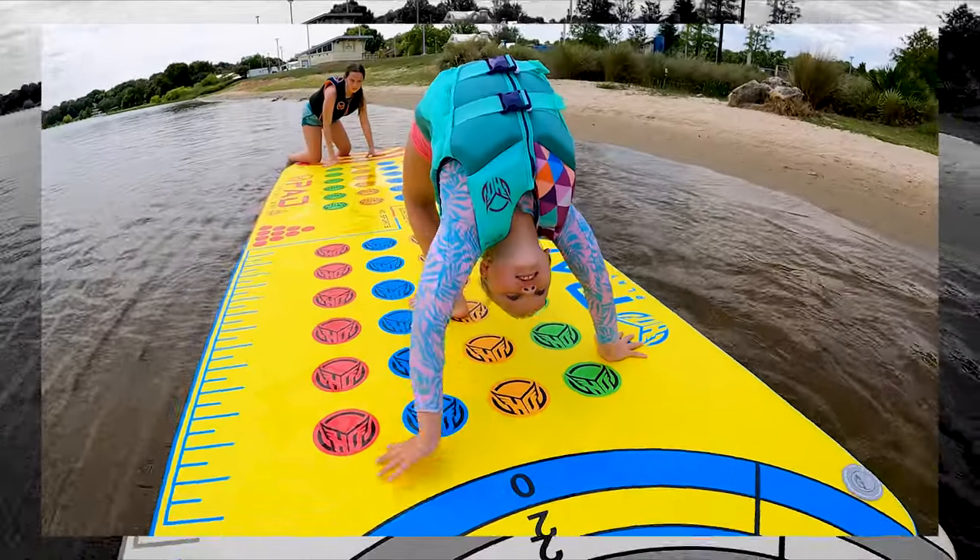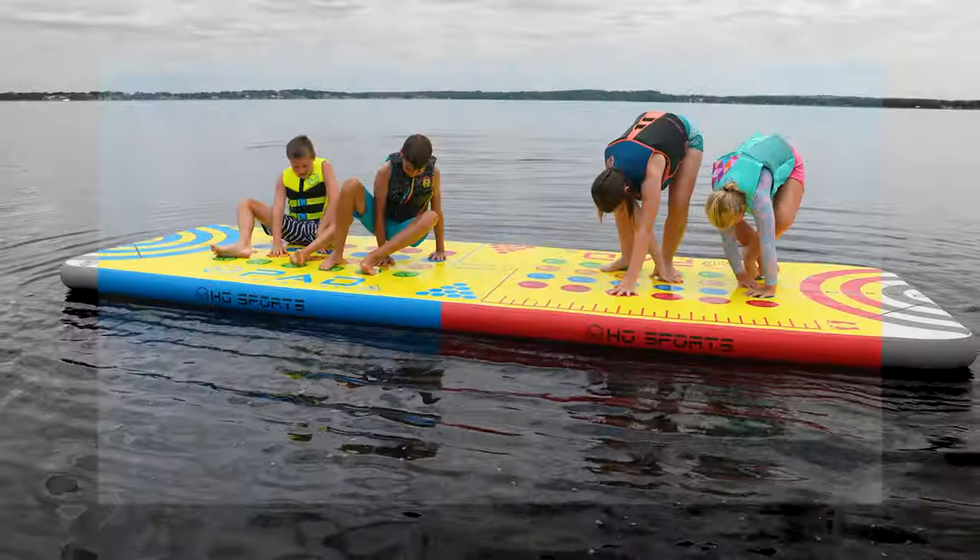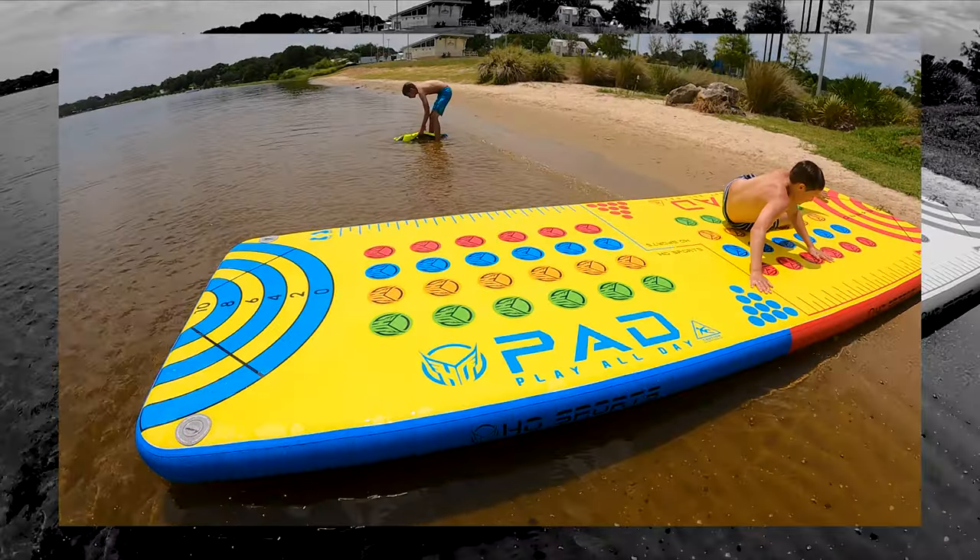Get your kids the gift of endless summer smiles with the PlayPad from HO Sports.